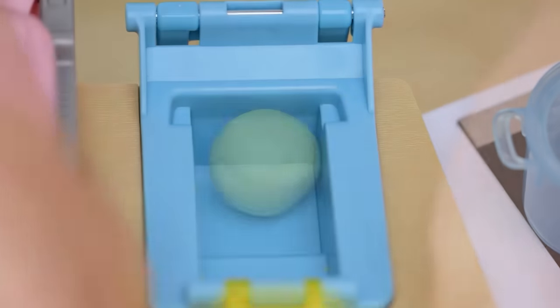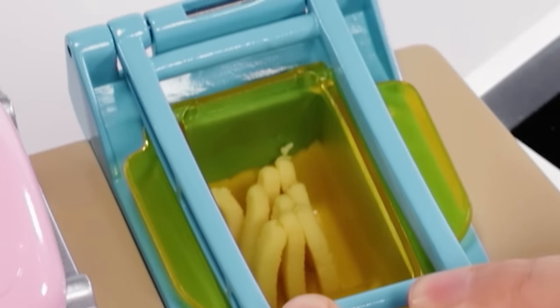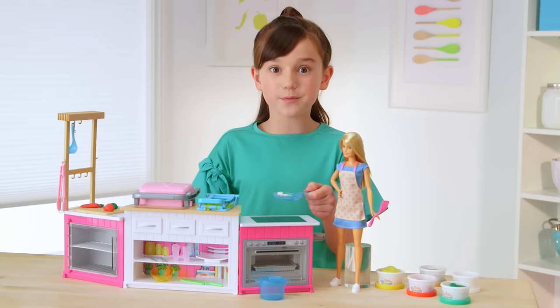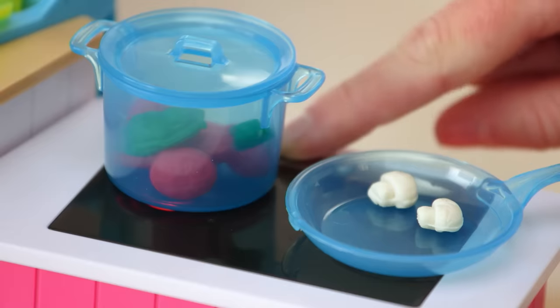Lift the fry basket and put the dough underneath. Press down the blue handle, and you just made a batch of fries. The stove has real lights and sounds — real sizzling and boiling sounds.